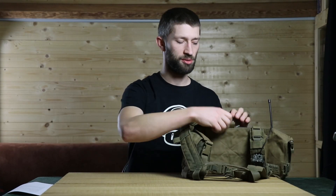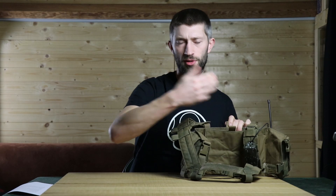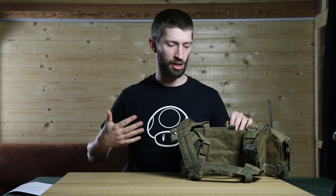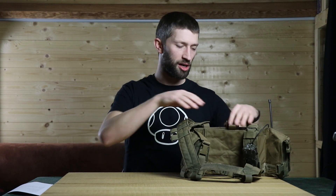There is also a compartment behind your magazine pouches where you can store a map or something else. I don't use it — it's hard to reach into when the chest rig is on — but if you want to hide some documents, it's a perfect spot. The fabric is the high-quality material that Warrior Assault System uses across all their products and it's really sturdy; it can take a beating.